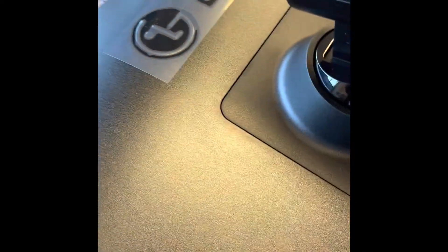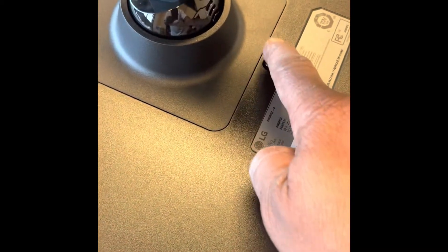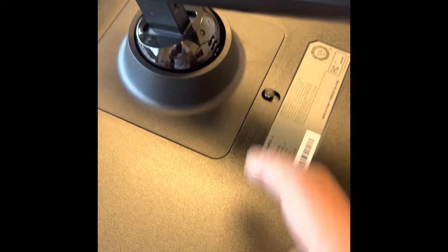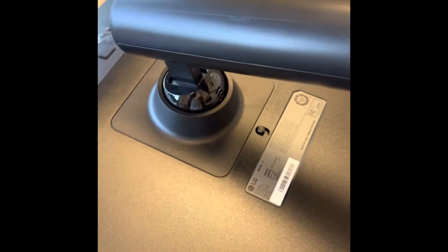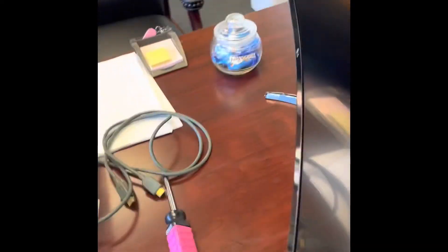You basically take your base, and it has two clips — you insert the top end, and then it snaps, and this is your release button. So, once this pops up, you know that the base is snapped in. Then you basically lift it up, and you have your computer screen all set up.